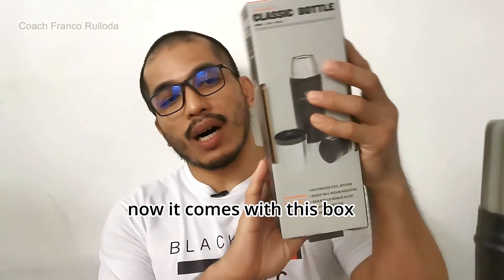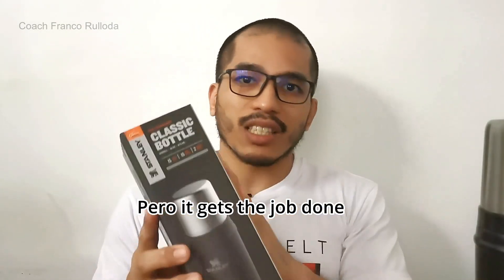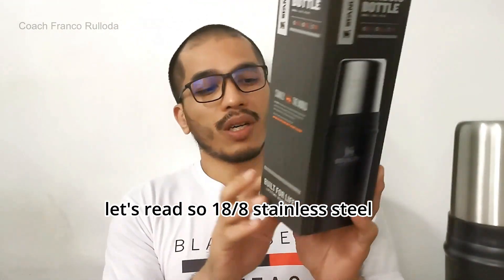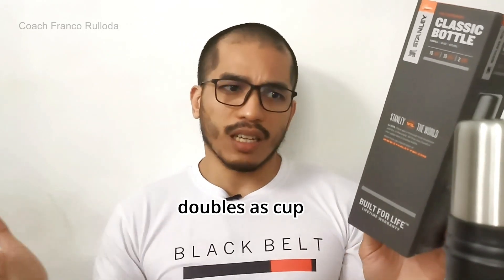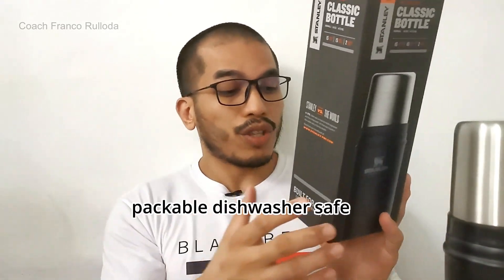Now it comes with this box. It's very economical, nothing fancy, but it gets the job done. The design looks great and fits perfectly. So as you can see, let's read: 18-8 stainless steel, BPA-free, double-wall vacuum insulation, insulated lids, doubles as cup — we'll look at that later — leak-proof, packable, dishwasher safe.